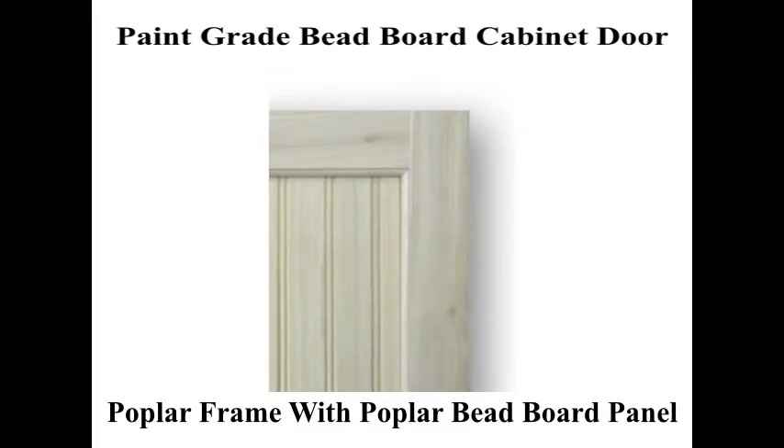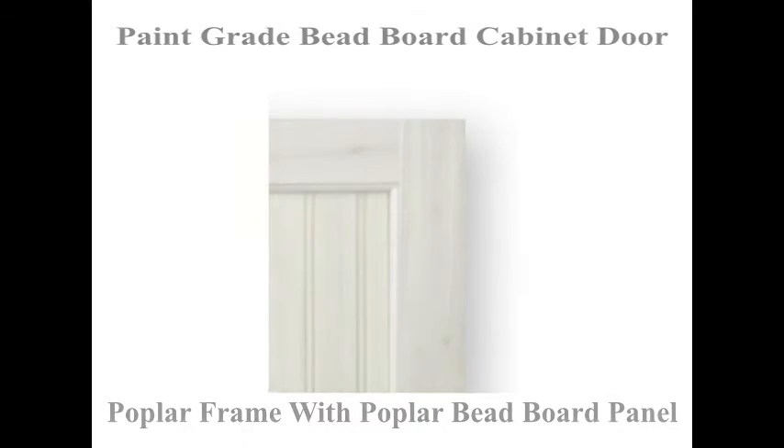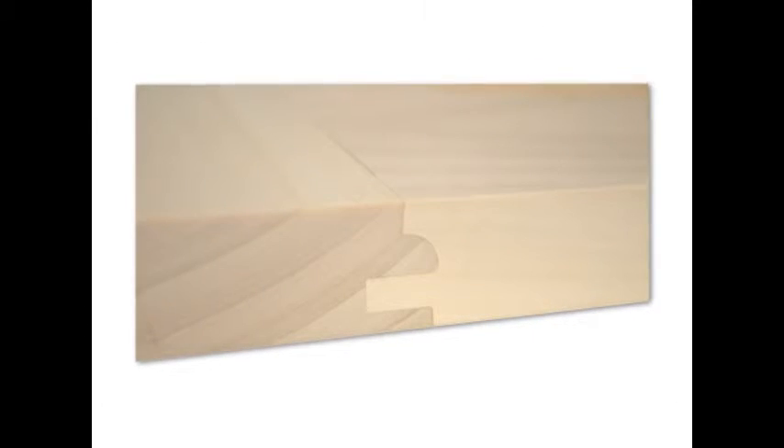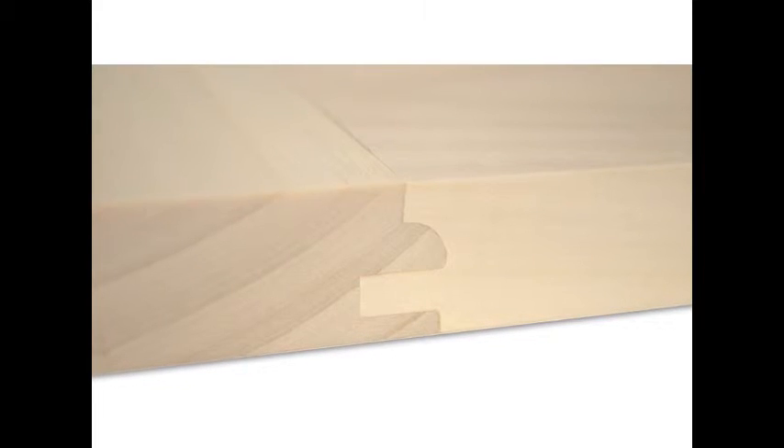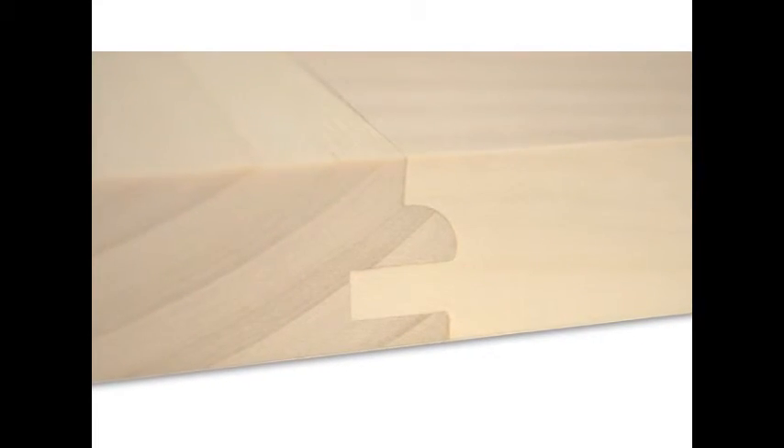All of our beadboard style cabinet doors use a cope joint milled into the stiles and rails and are joined together with a water resistant adhesive to provide years of durable service.